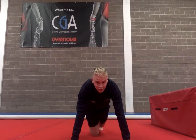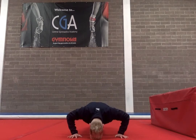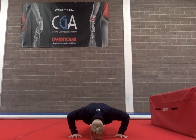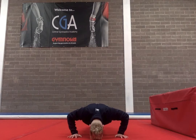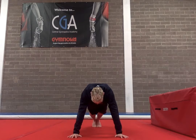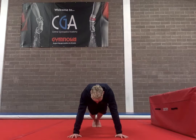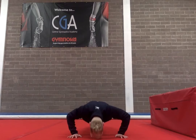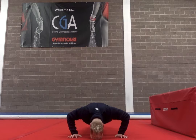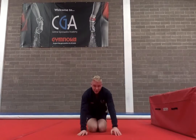Good, so let's go. 1, 2, 3, 4, 5, 6, 7, 8, 9, 10. And down for 10, 9, 8, 7, 6, 5, 4, 3, 2, 1. And relax.